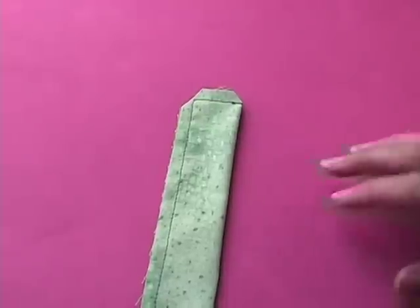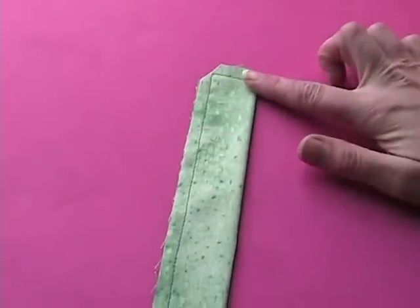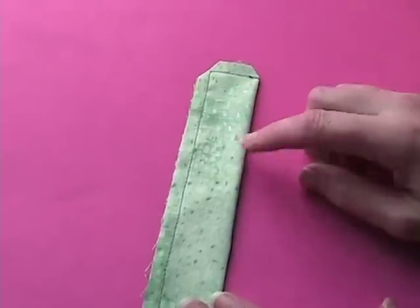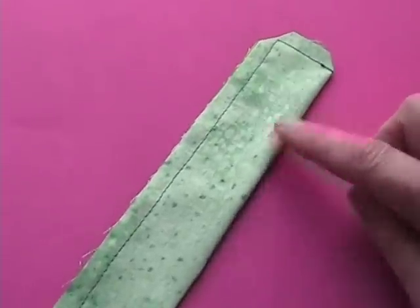Hi, I'm Wendy from shinyhappyworld.com and today I'm going to show you how to turn a long skinny tube of fabric right side out. I have a really nifty tool that helps me do that. I have a long tube of fabric here that I'm going to turn right side out. This is a fairly wide tube but the technique will work on even the teeniest, tiniest tubes.